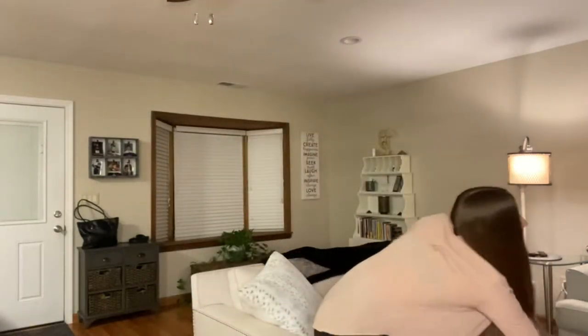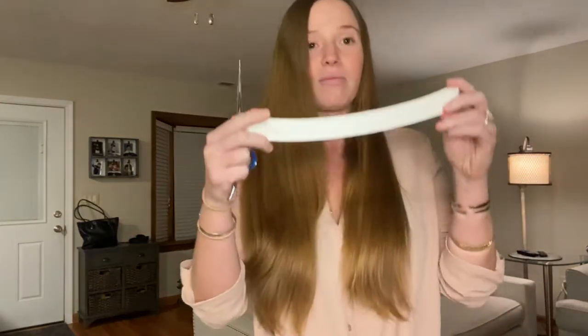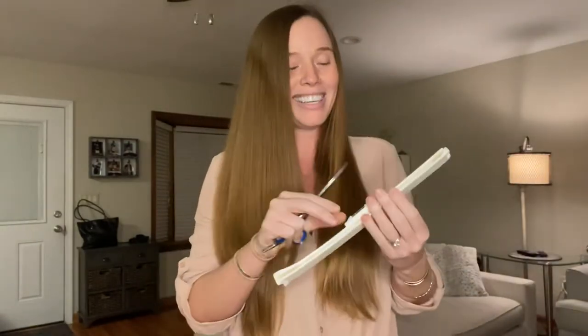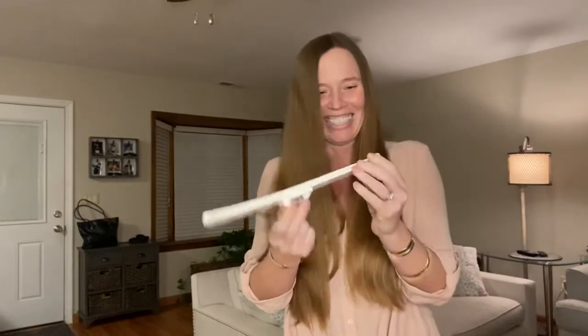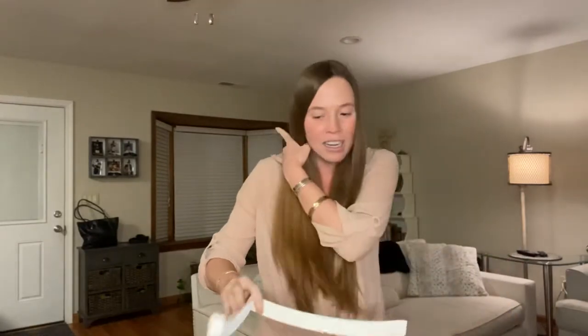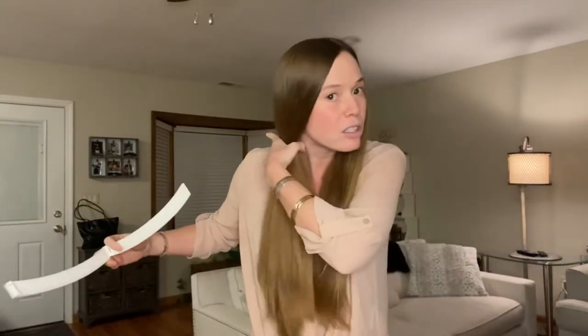Hey guys, Casey here and my hair is growing like crazy. I have a Kriya Clip — my sister's over here and we're laughing. So I'm gonna do my first haircut. She's my hair assistant — that's Sean — and she's out of the picture for now.